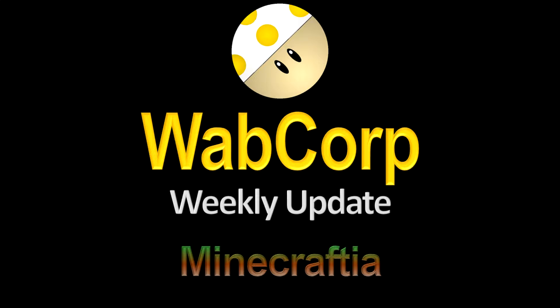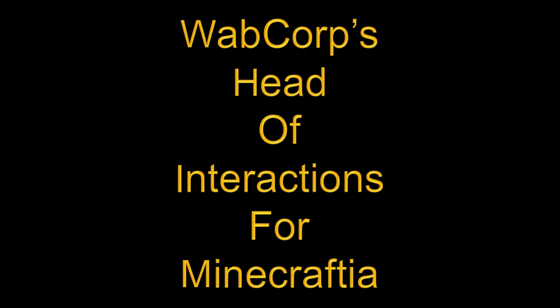Welcome back, ladies and gentlemen, to another Wobcorp Weekly Update. I'm Wobcorp's Head of Interactions for Minecraft-sha, but you can call me Wim.